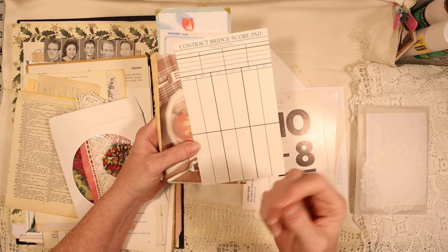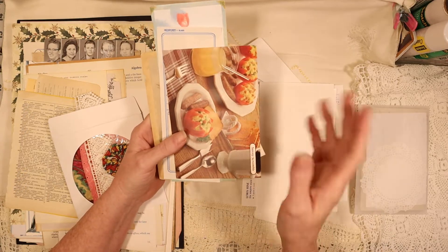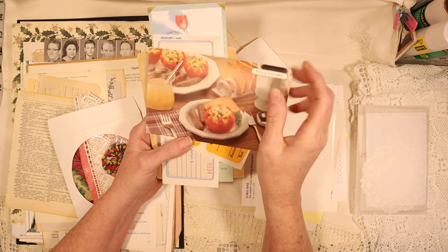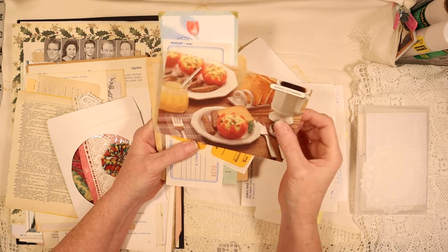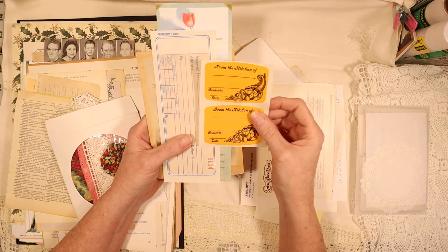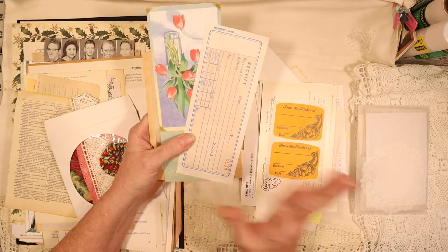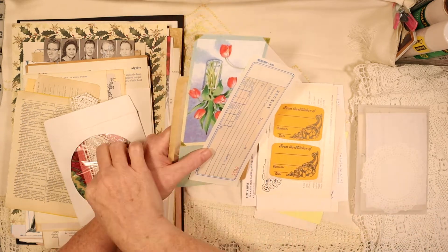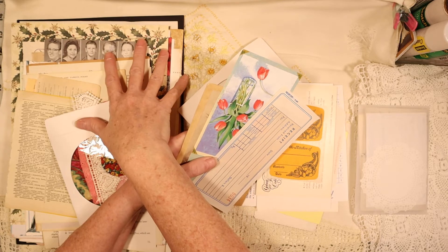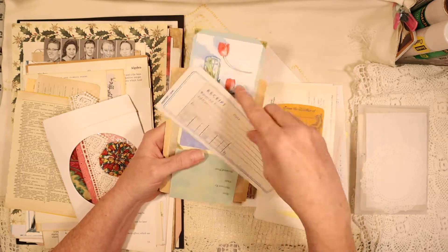You get one of the vintage-style mathematics flashcards. You get a sheet from a vintage bridge score pad. This is a recipe card for Sunny Scramble - kind of a breakfast thing with eggs in a tomato. This is a vintage sticker from the 60s - this was actually in my mother's stuff. Each one of the packs has two in there. The fabric will be random, some of the pictures will be different, but around about it's the same thing. And then you have a vintage receipt.